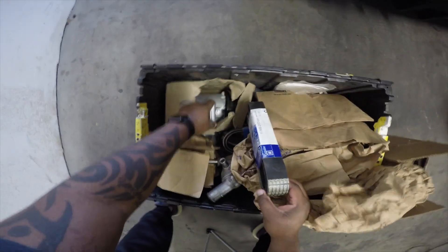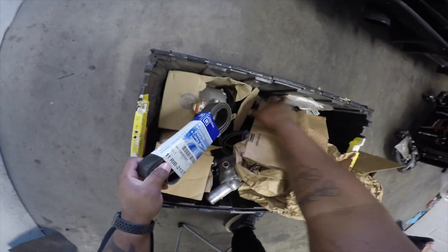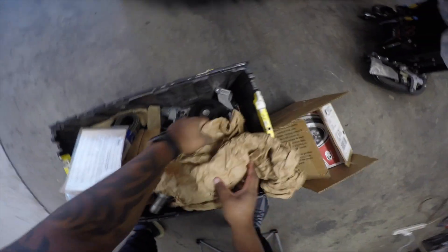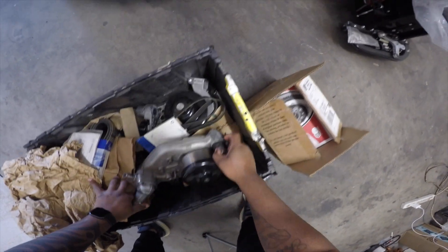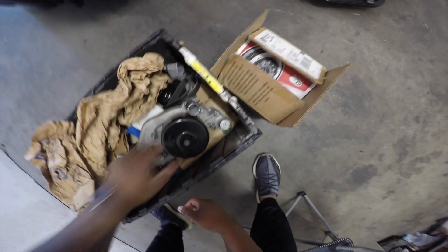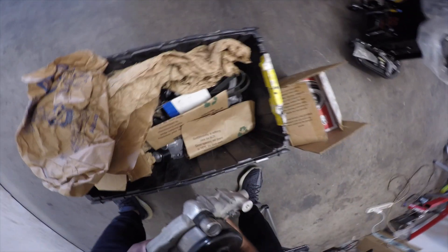Brand new — look at that — brand new alternator, brand new AC compressor. Everything: bolts, instructions. The only thing that's used is the water pump, but it was machined down to clear the snout. So all brand new accessories except for the water pump. All that, the reservoir — everything brand new.